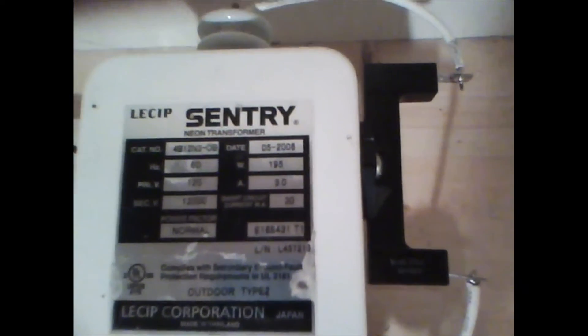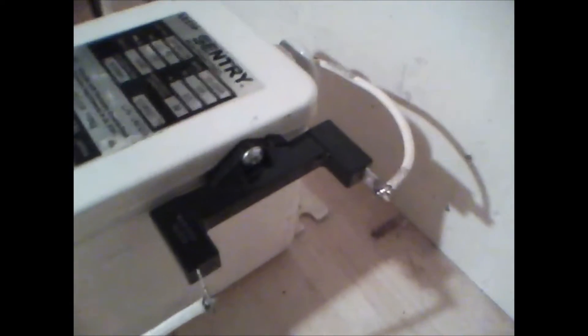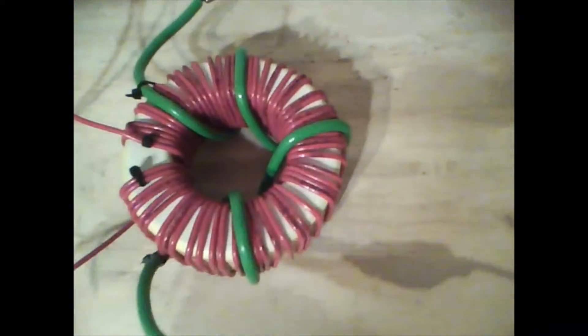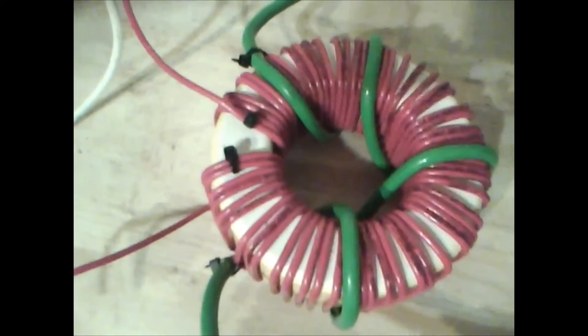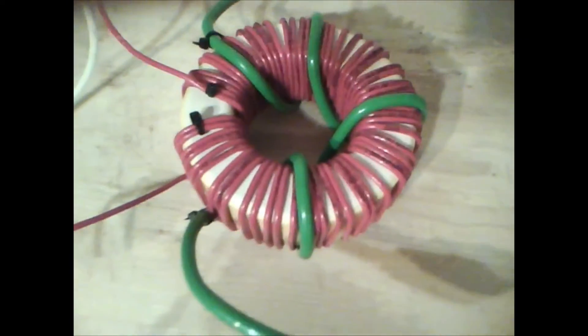The secondary is a 12,000 volt output with 30 milliamp short circuit. I got my 12,000 volt diode hooked up here running over into a cap — 30,000 volt, 200 picofarad capacitor — which goes right over into my toroid. I have 14 gauge copper stranded wire with 56 turns going around it, and then 8 gauge wire with 3 turns going around it.